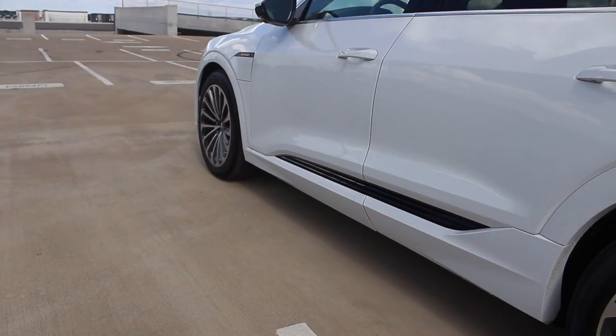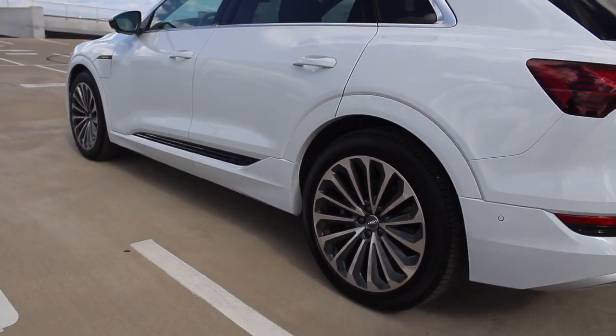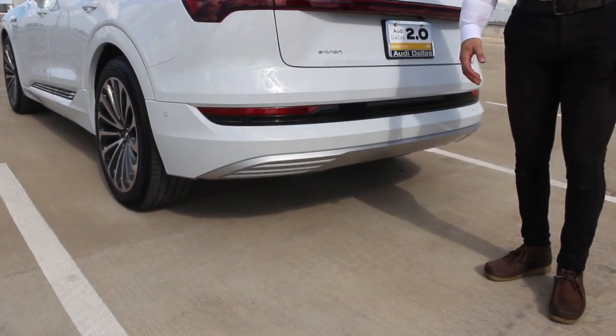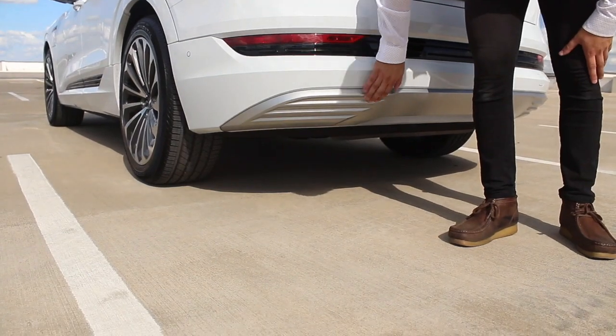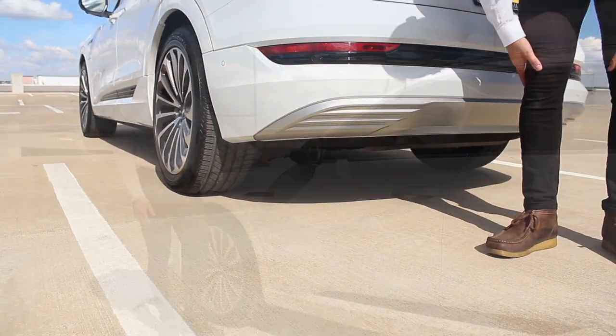Moving to the back — obviously, everyone's used to cars having tailpipes. Since it's an electric car, it doesn't have any tailpipes. They just added a little bit of balance functionality through there for the aerodynamics.